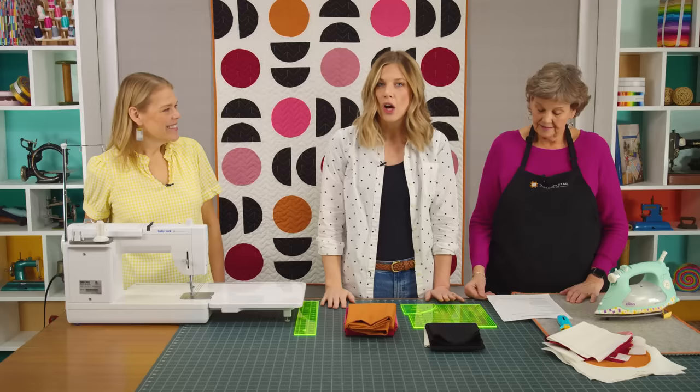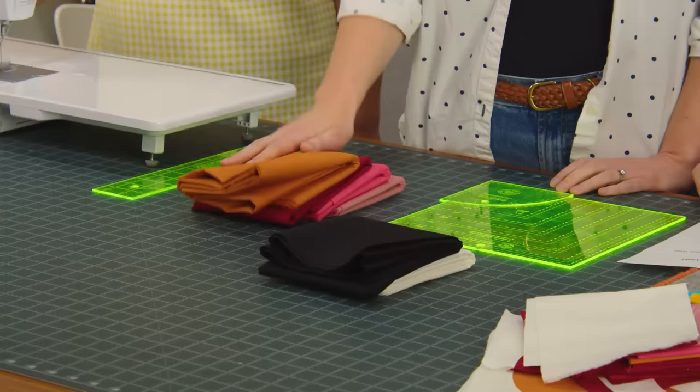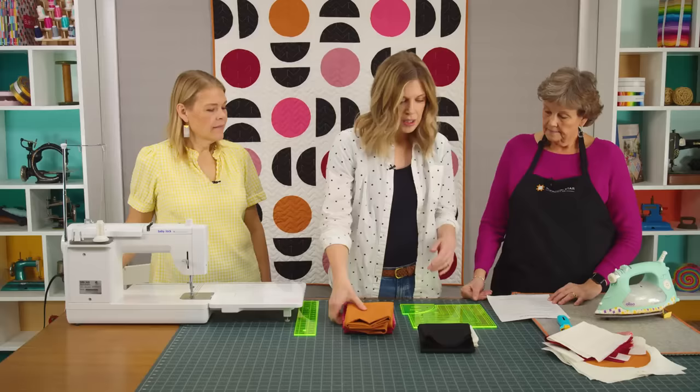The size is 50 by 60 — a great little lap size and a quick one to make. For materials you need a half yard of each of those four colors for your circles — any colors you want. You'll need one and a quarter yards of your black and three yards of your background. I used snow. And then you'll need the small Drunkard's Path template as well.